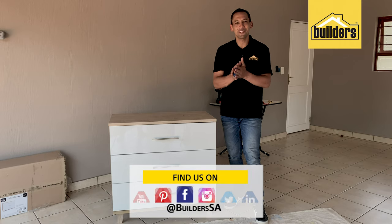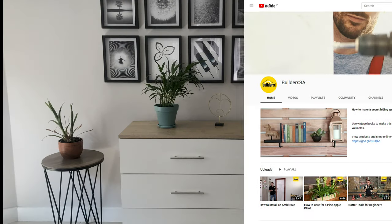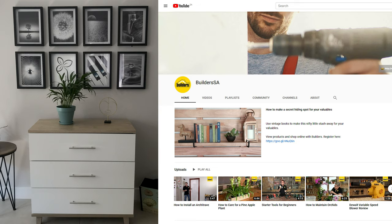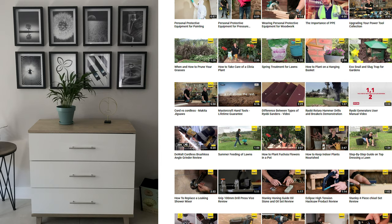There you go. Get to Builders, get it done. Everything I used in this clip is available at your local Builders. For more tips and information, visit our website, our social media links, or check out our YouTube channel.